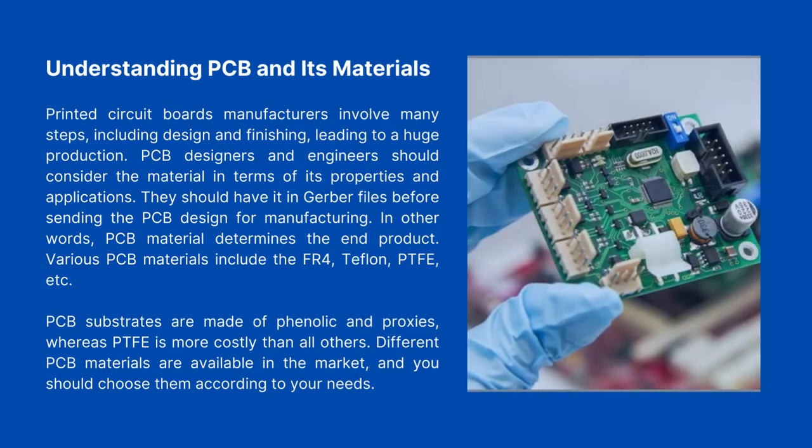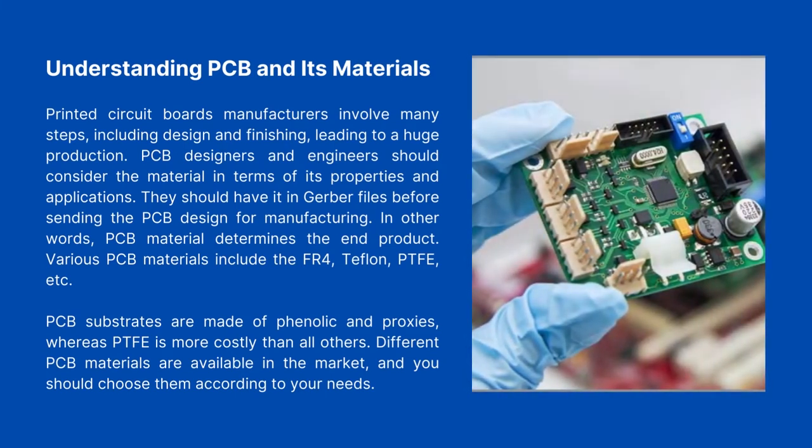Understanding PCB and Its Materials. Printed circuit board manufacturing involves many steps, including design and finishing, leading to a large production process. PCB designers and engineers should consider materials in terms of their properties and applications, and should have specifications in Gerber files before sending the PCB design for manufacturing. In other words, PCB material determines the end product. Various PCB materials include FR4, Teflon, and PTFE. PCB substrates are made of phenolic and epoxy resins, whereas PTFE is more costly than all others. You should choose PCB materials according to your needs.